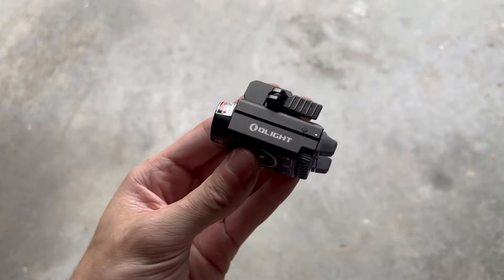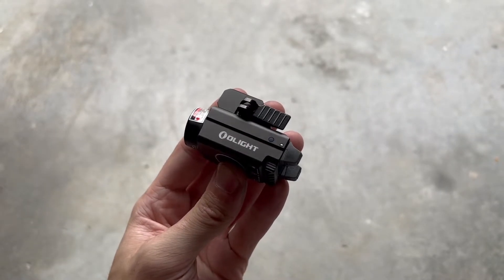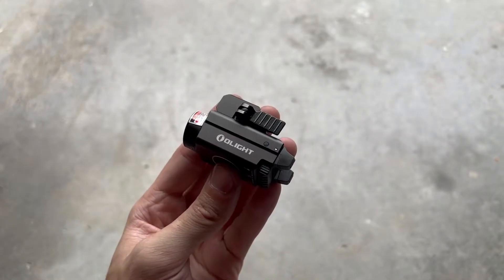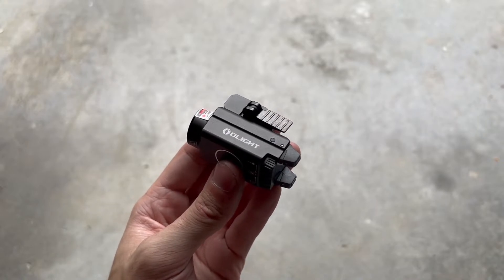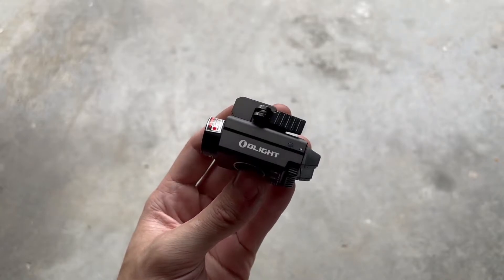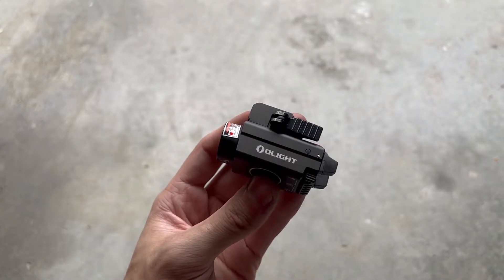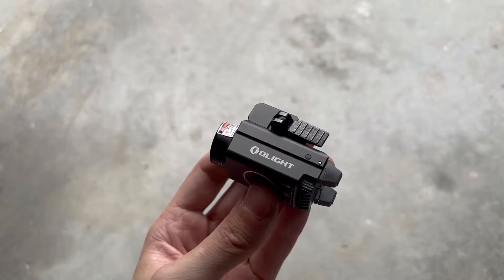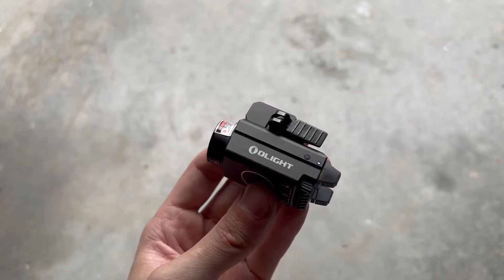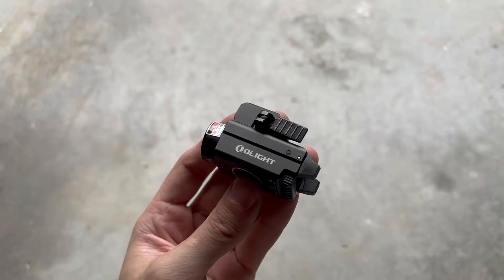Now let's go over a few of the specs, starting with brightness and runtime. In low mode with the laser turned off, it has an output of 100 lumens and will run for 140 minutes. In high mode, it has 800 lumens — after one minute it steps down to 37%, and it will run for an additional 42 minutes. With the laser turned on in low mode, it keeps the same 100 lumen output but runs for only 130 minutes. In high mode with the laser, it runs at 800 lumens for one minute, then steps down to 37% and runs for 40 minutes instead of 42 — so not a big difference there.